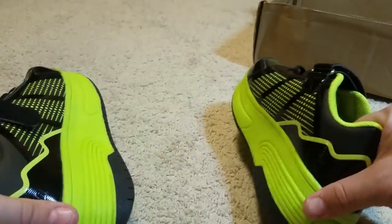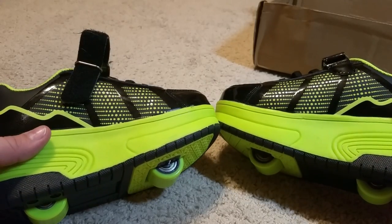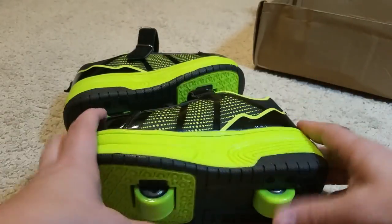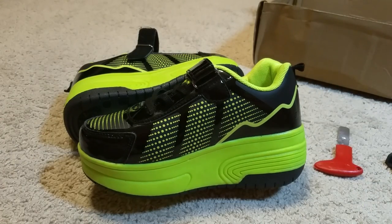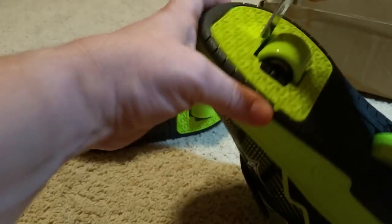They're pretty sturdy construction. They do make your child almost seem like they're wearing lift shoes or high-heeled shoes, just because of how high up they sit. And that does take a little bit of getting used to. When my son walks around in these things, he does walk a little bit more carefully because it does kind of change things up a little bit. But once you get used to them, it's not a big deal.